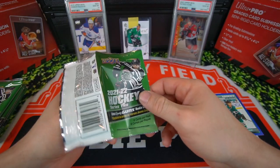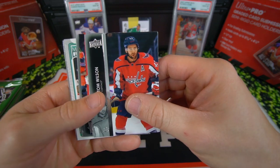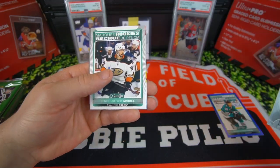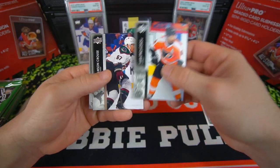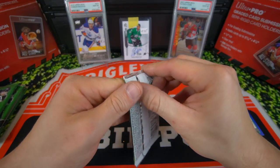Next pack. I think these packs are like $4.99 or $3.99 in store. Got Tom Wilson, Matthew Highmore, Matt Murray, and a Benoit Oliver. Gruul Marquis Rookie. Proveroff, Kraus, and Oliver Wallstrom. So far nothing great yet.